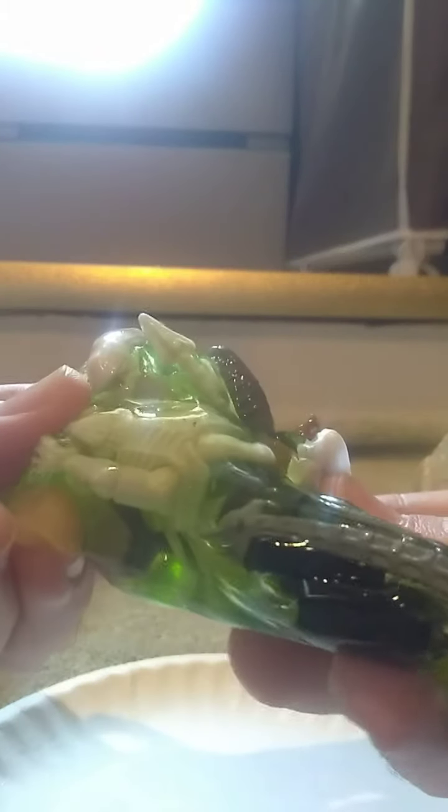Alright, so we got this green translucent goo. I will put these figures together and we'll review each one of them.